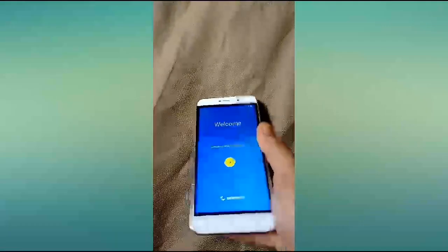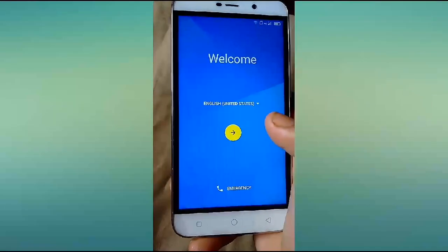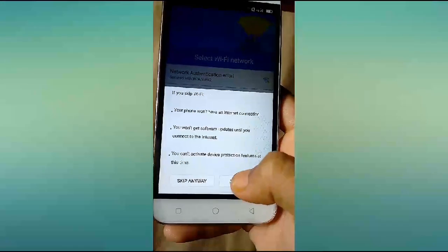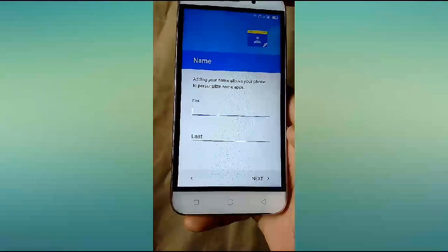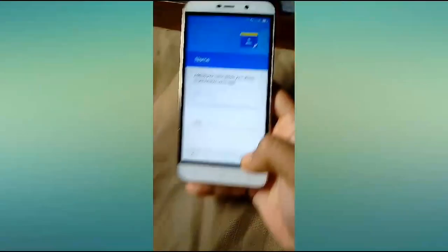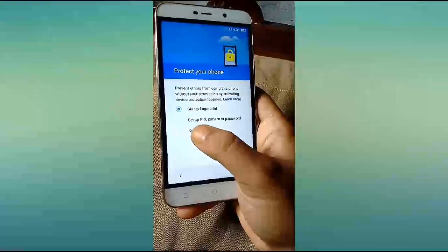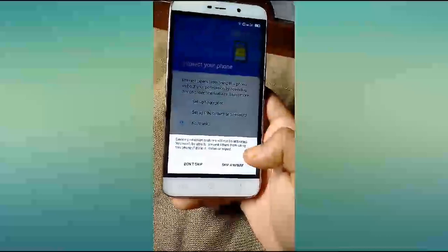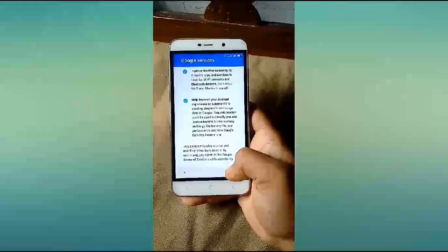As you can see the phone has started. Set up quickly — I'll skip it. Set up fingerprint — I will set it up later, no thanks, then skip. Skip anyway, next.